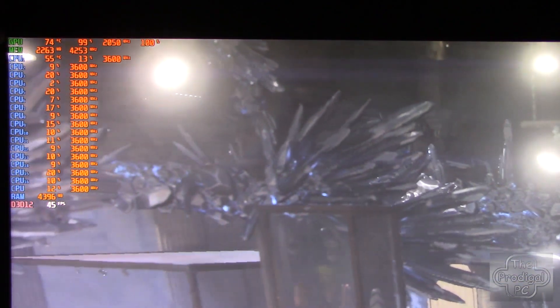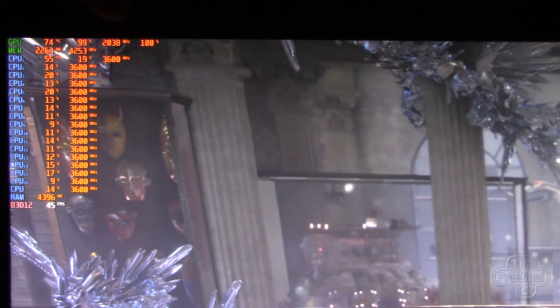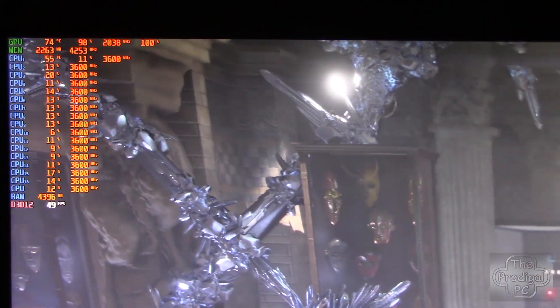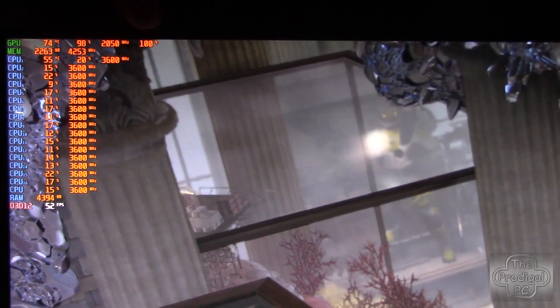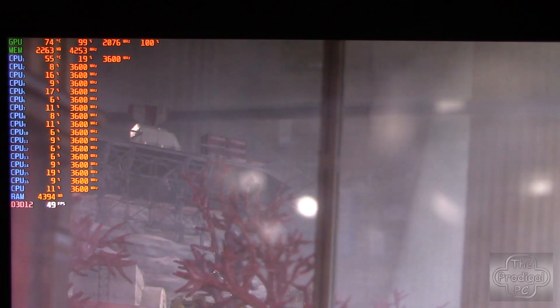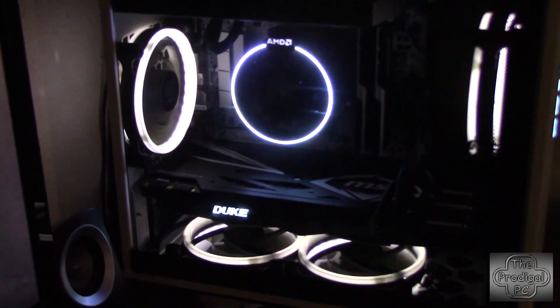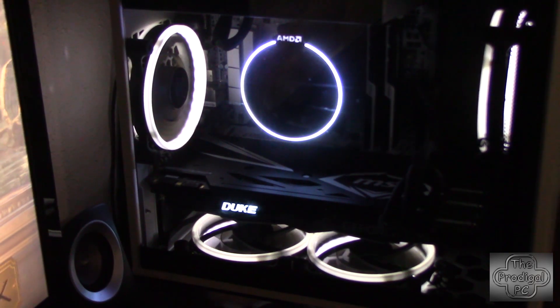After 15 minutes of running the Time Spy graphics test in a loop, we're getting 74 degrees on the GPU and it's bouncing between 2038 and 2060 megahertz. However, in order to get those temps to produce those speeds, that fan is aggressive. And as you can hear, it's got some volume.